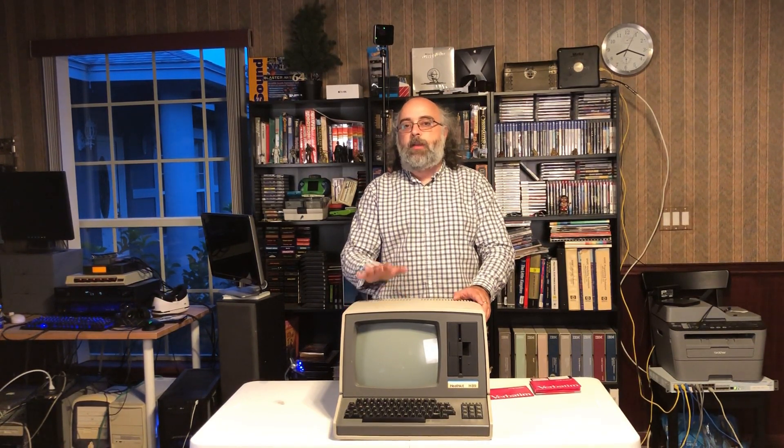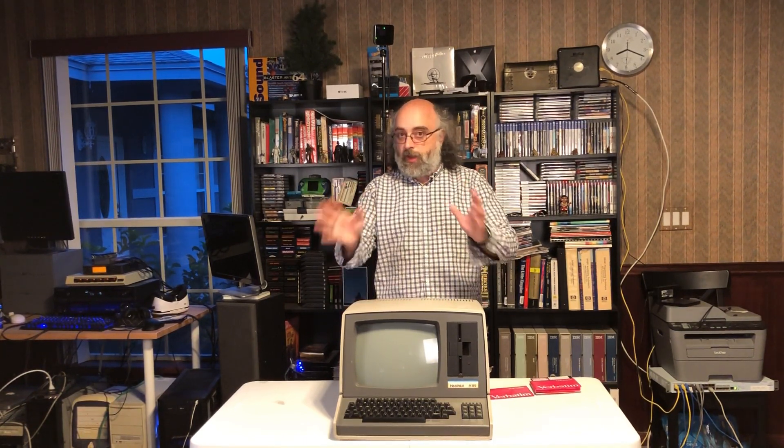Around 1979 when this was made, the company was actually purchased by Zenith Data Systems, who were also interested in developing personal computers at the time. They renamed it the Zenith Z-89, and they also had a Z-90 version. They decided they could just pre-build them, instead of giving components for people to make their own, and sell directly to businesses, which was very successful.